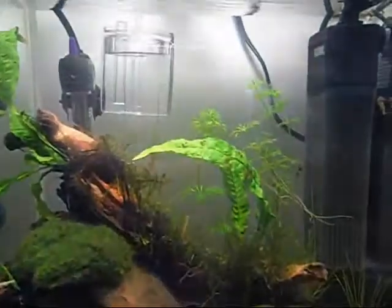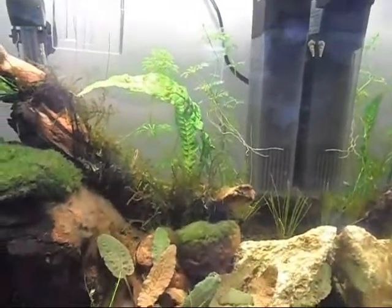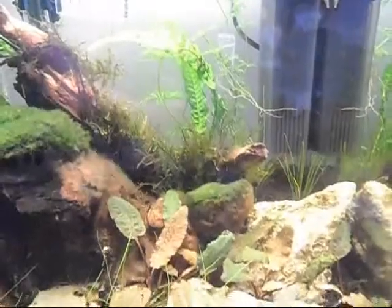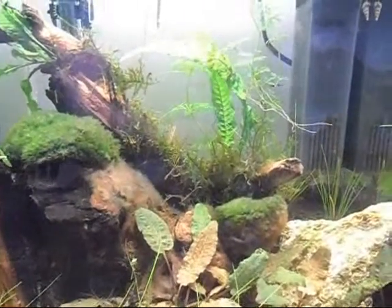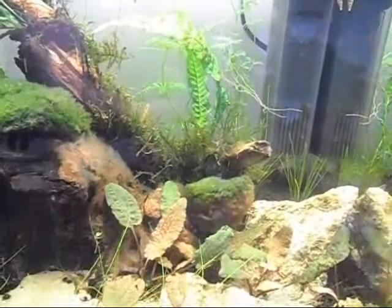I'll just leave you with a few clips of the tank. I should have my ram's horn snails arriving in the next couple of days, so I will see you then.